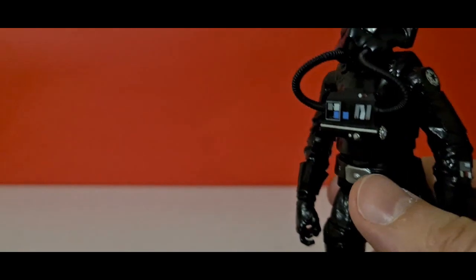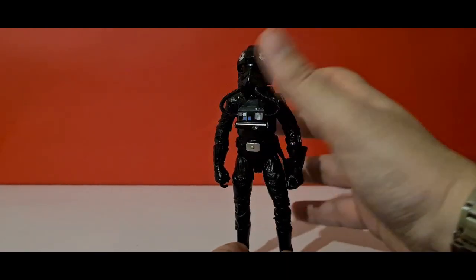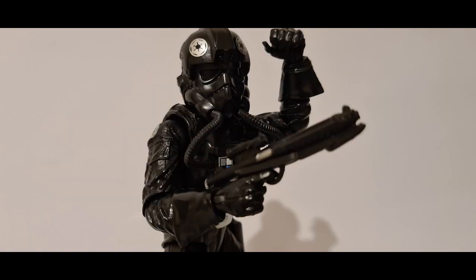That's the TIE fighter pilot — it's a small review since it only comes with one accessory, but it's an iconic trooper character and it's great to have him in the collection finally without paying over the odds. It's great that these characters come out in different waves so new collectors don't have to pay premium prices. If you're a collector you're going to get him anyway, and if you just want a TIE fighter pilot action figure this is a great opportunity for 20 quid. Thanks for joining me, subscribe below, follow on Instagram, and I'll see you next time — take care!